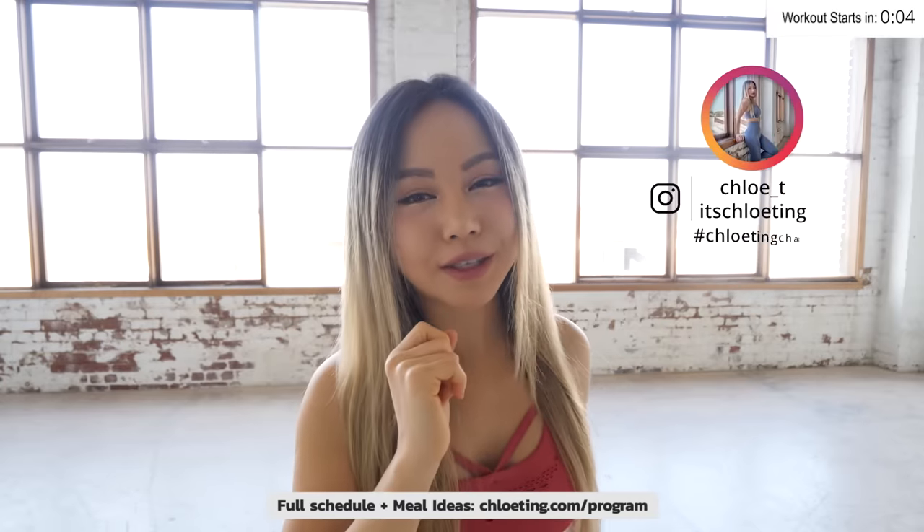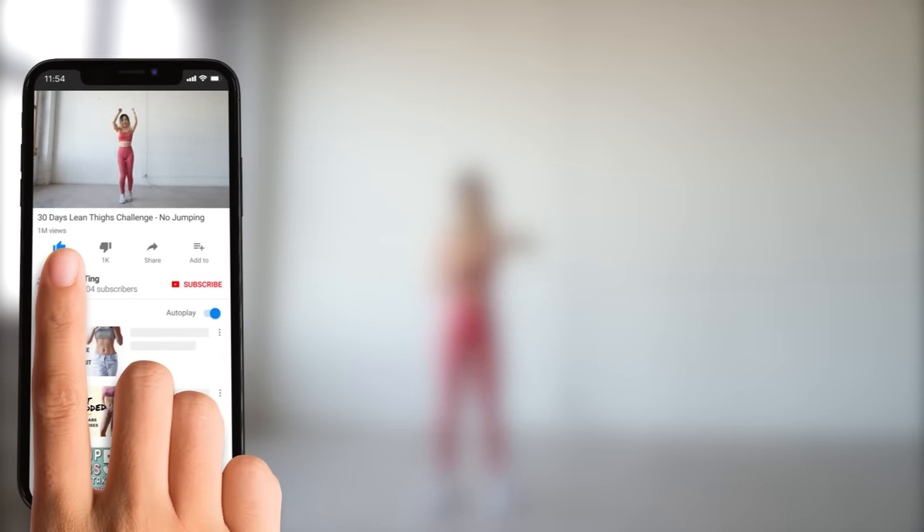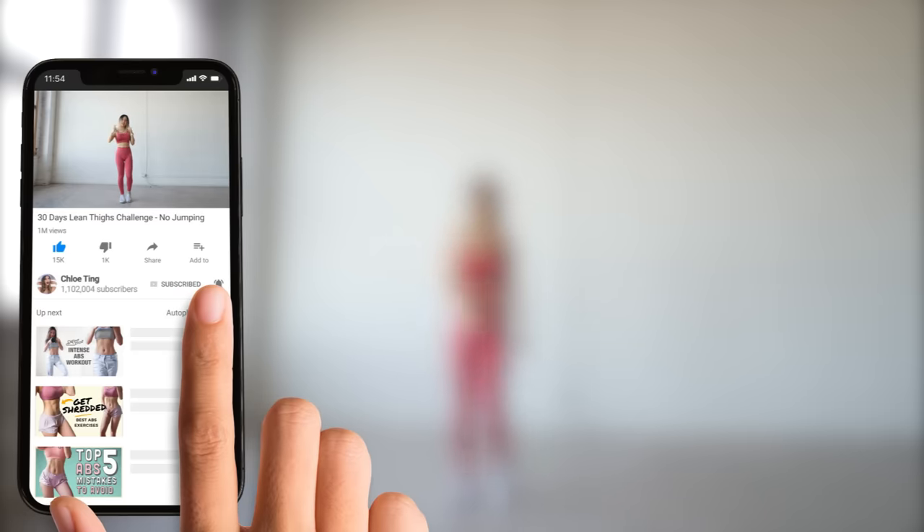You can find a full schedule and meal ideas over here. Do follow me on Instagram and share your progress using my hashtag so I can check you guys out. To help me keep creating free programs for you, I'd really appreciate it if you could smash that like button — smash it real hard — and drop me a comment, as this really helps my videos reach more people out there.